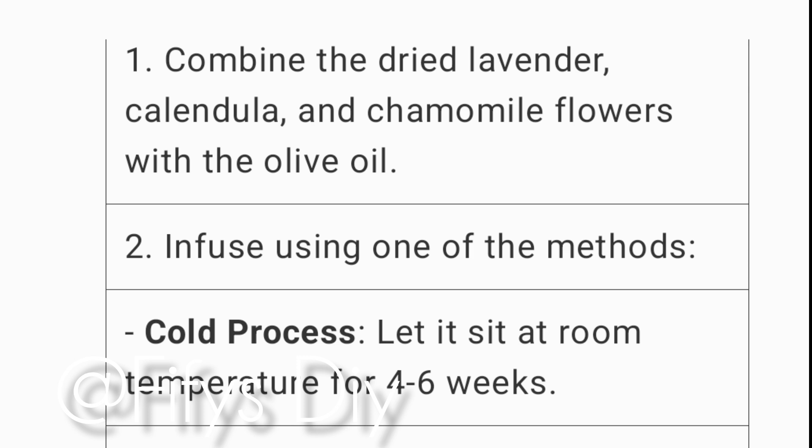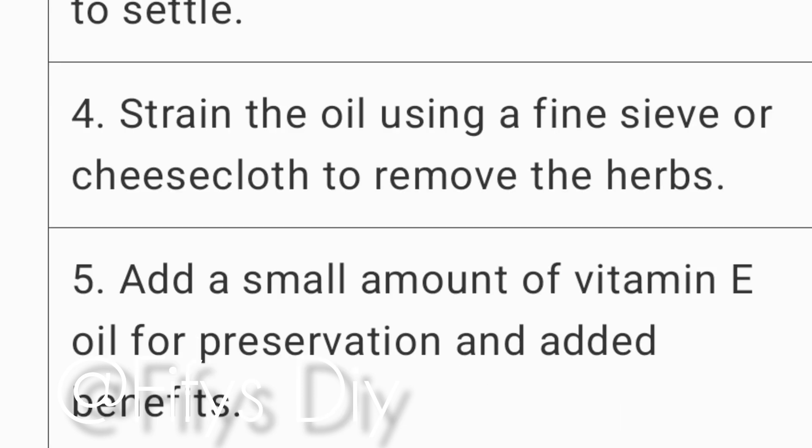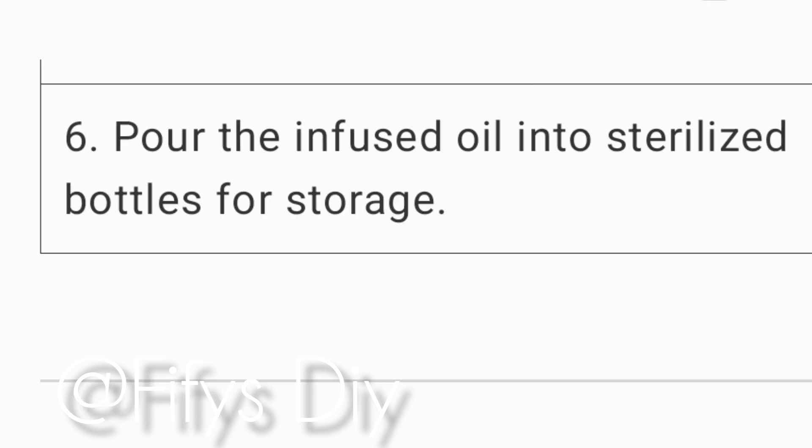Infuse them for four to six weeks. And then, if you want to be fast, you can put them in a double boiler as a hot process method. Put them on a double boiler, let it warm for some time, and there you go.